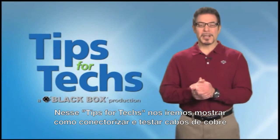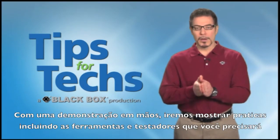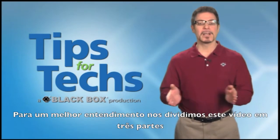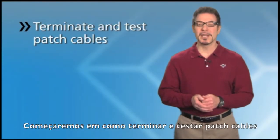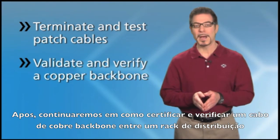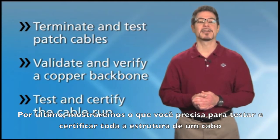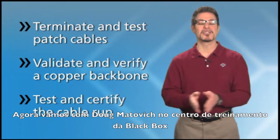In this Tips for Techs, we're showing how to terminate and test copper cable. This hands-on demonstration will cover best practices and include the tools and testing products you'll need at the different steps in the process. We've divided this video into three parts: how to terminate and test patch cables, then validating and verifying a copper backbone between a wiring closet and workstation, and finally what you'll need to test and certify the entire cable run.